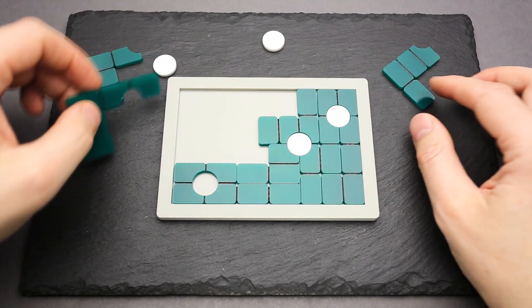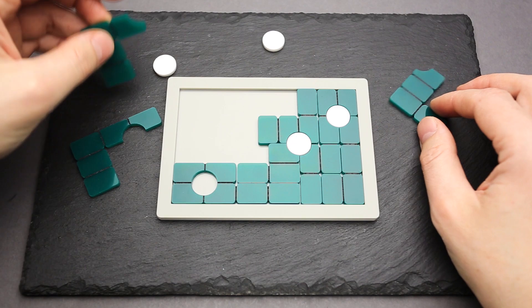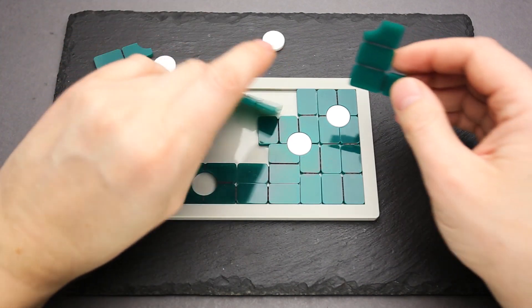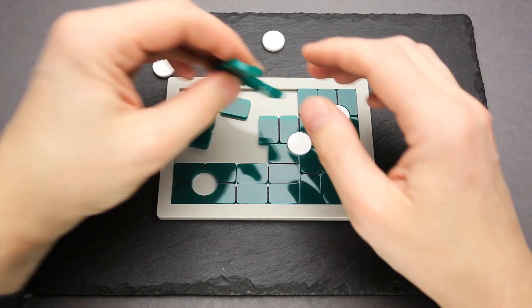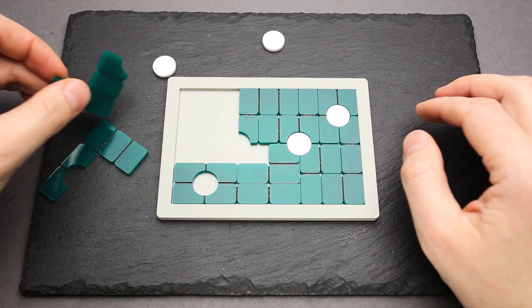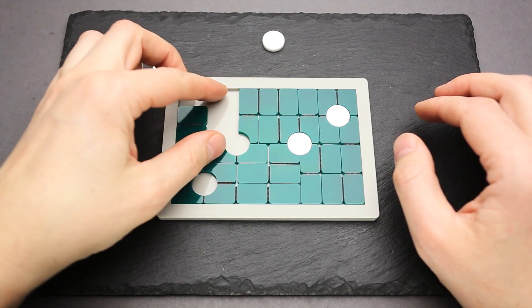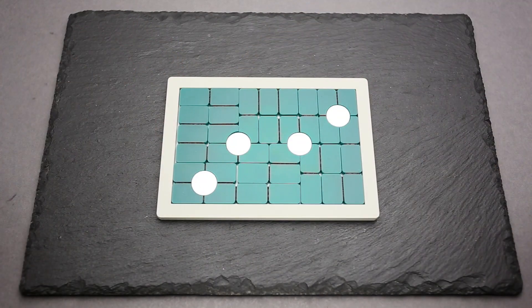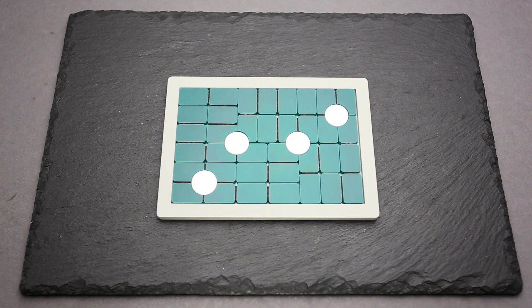This one goes here. Oh, it looks so close — but I don't know if it really is. Done! That was the Green 13 puzzle from UOSAKA. Like, subscribe, and see you in my next video.